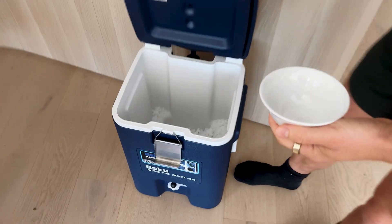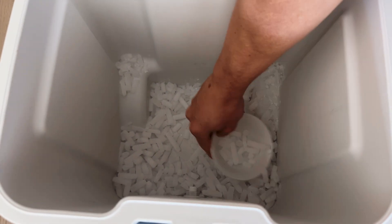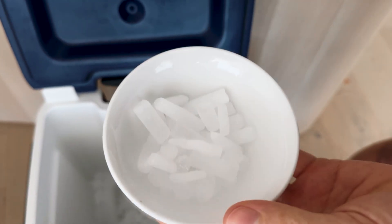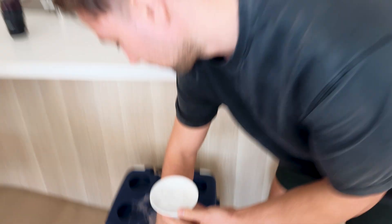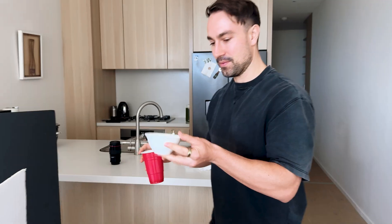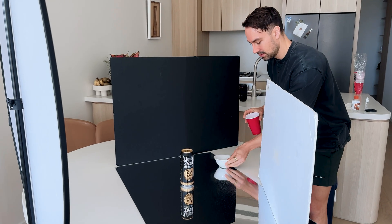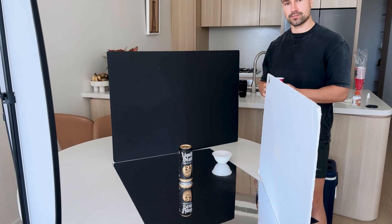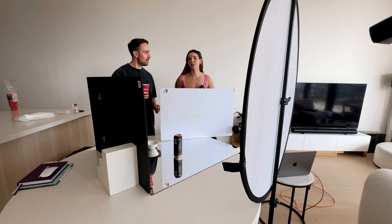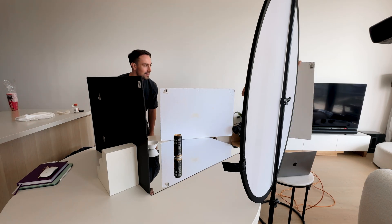We are now ready to put in the dry ice. This is our dry ice in this esky. You don't want to touch it with your bare hands because it will burn. I've got my husband here helping today — he's going to be doing the dry ice part, and the goal is to get the dry ice to wrap around the product. So we are going to take our first shot and see how this turns out.